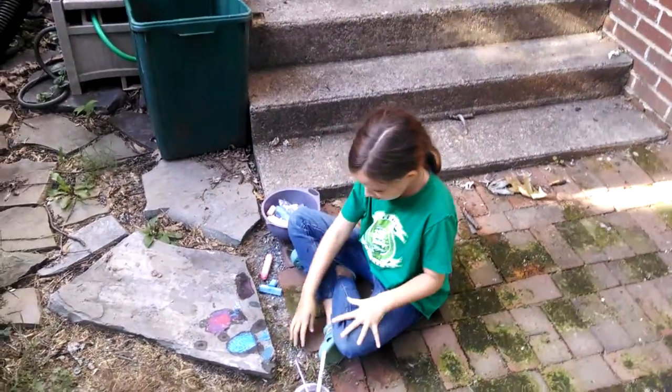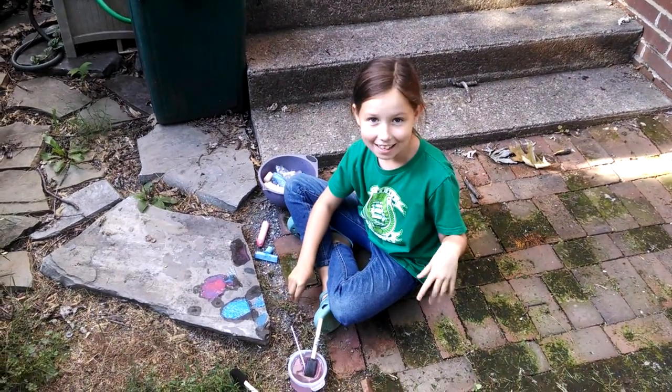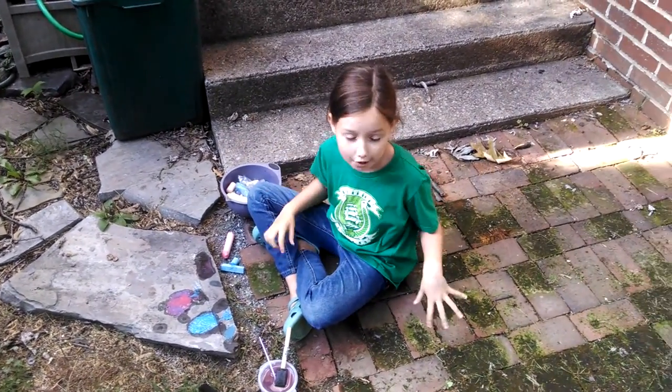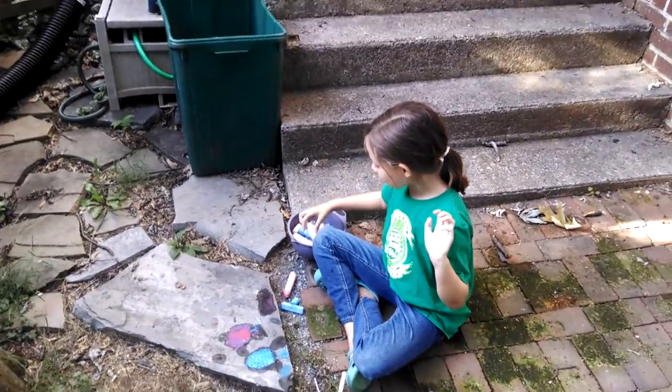I have chalk as you can see, and we'll be making chalk paint. I was drawing on my hand with it a little — it's easy to get off. All you have to do is put water on it.